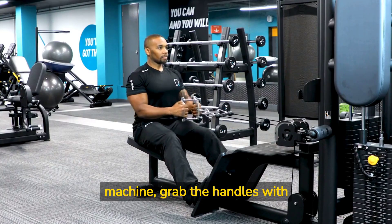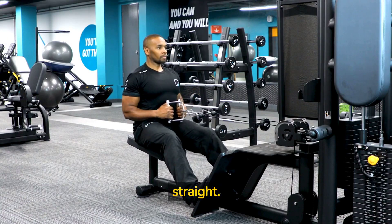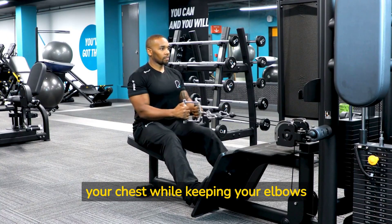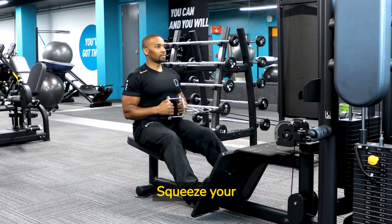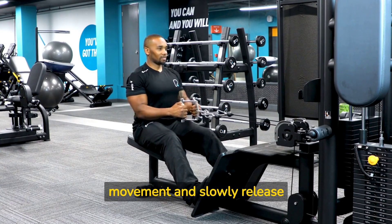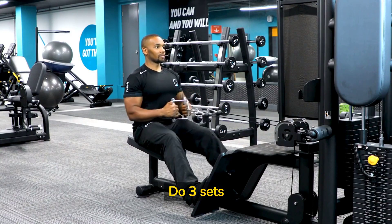Sit down at a cable row machine, grab the handles with both hands and sit up straight. Slowly pull the handles towards your chest while keeping your elbows close to your sides. Squeeze your shoulder blades together at the end of the movement and slowly release back to the starting position. Do three sets of 12 reps.